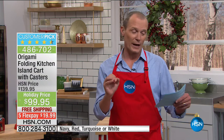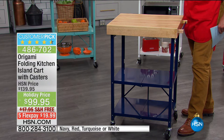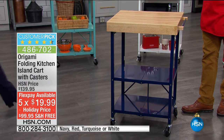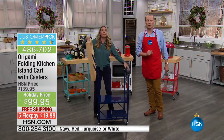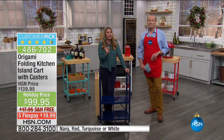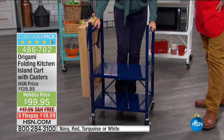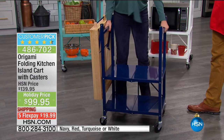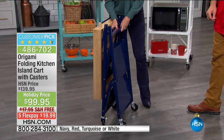Right now we have fewer than a hundred remaining in the white. We have navy, red, turquoise, and white still available. Free delivery, and five flex pays — so for $20 we're going to send one of these out to you. I'm going to bring in Tracy Rosa. Over the holidays, over Thanksgiving — did you have enough counter space, enough storage space, enough prepping space? Was there enough space for you and your loved one? And the answer's probably no. Did you have something that could easily fold up and put away after the holidays? Also probably no. This is Origami — something we love, love, love.